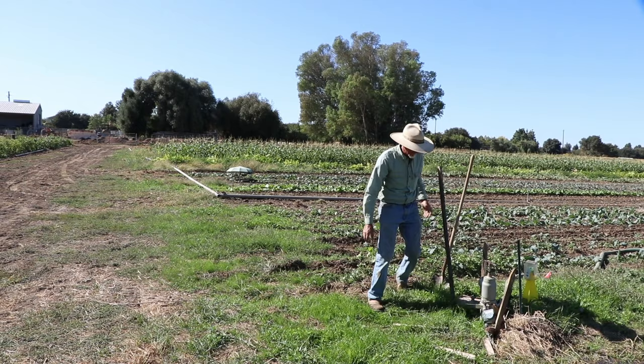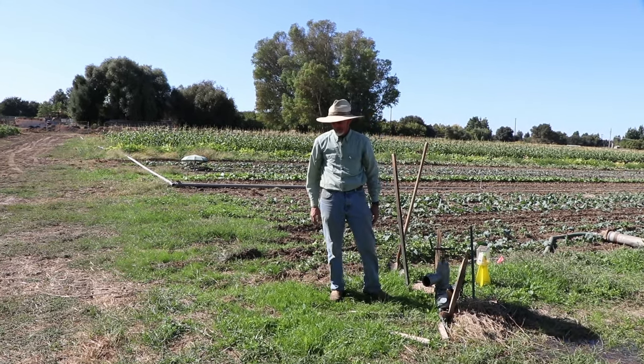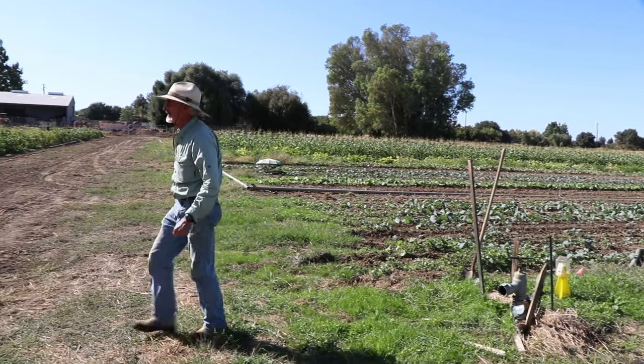We usually have a gate every 60 inches, so we're putting out 64 gallons a minute onto our field to irrigate basically three beds.